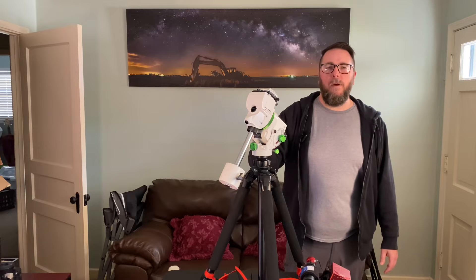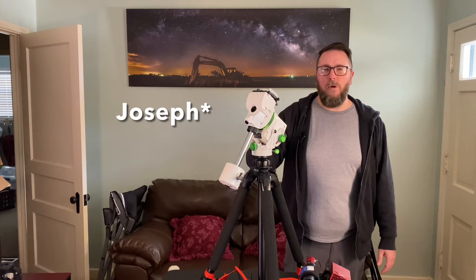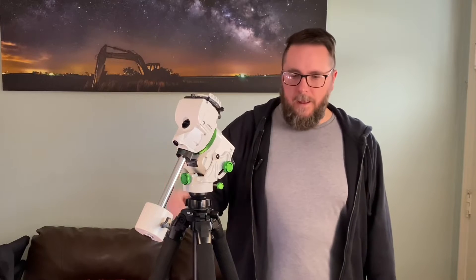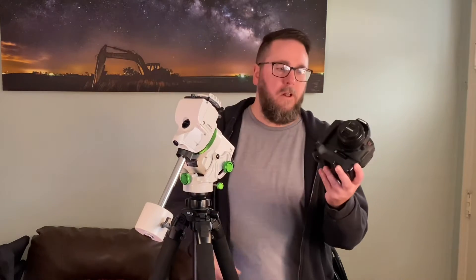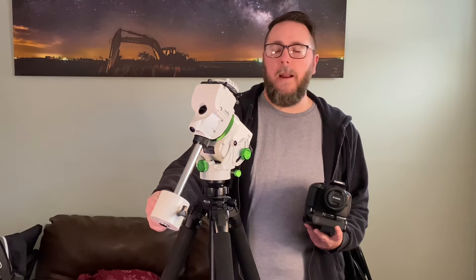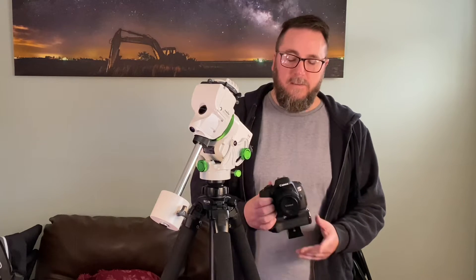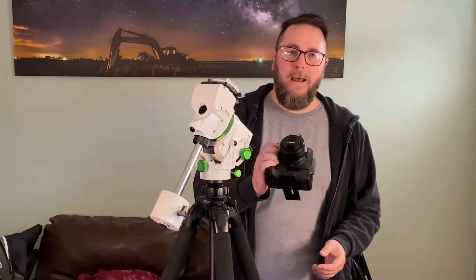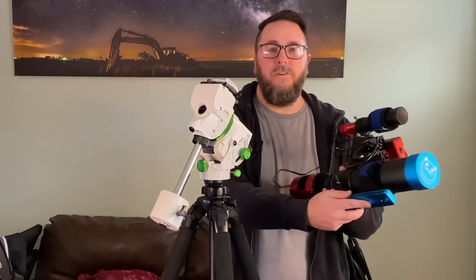What's up fellow Astroholics, Dano here. Going to do a short video on the payload capacity. Had a comment from Bradley on my last video asking about fitting something like a DSLR and a kit lens with the five pound counterweight, and today we're gonna test all that out. I'm gonna test my lightest setup and what I've been currently running, which is my heaviest.